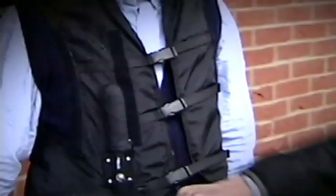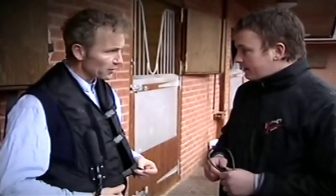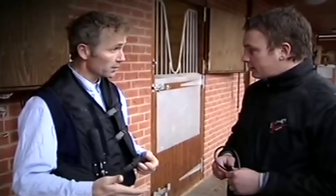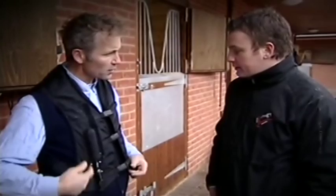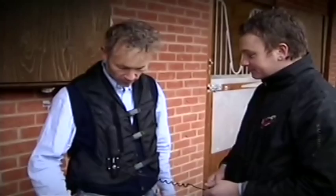It's just like an ordinary waistcoat — very light, much more comfortable than the body protector that most riders, jockeys, three-day eventers, and show jumpers wear. This is the cartridge in here — you just screw it in, and once it's gone off, you screw a new one in. Right, let's go and set it off and see what happens.